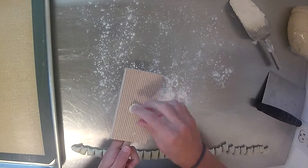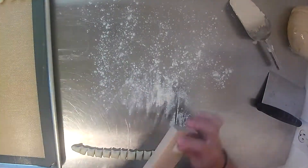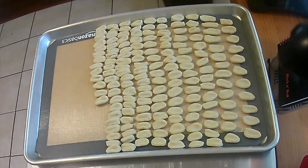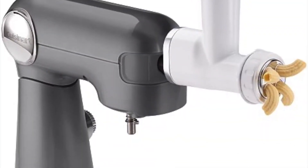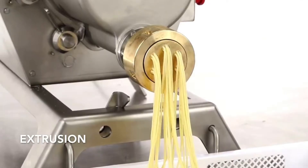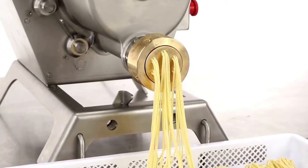Next the pasta is rolled across the gnocchi board to create its unique shape. We repeat this process until all of the dough has been rolled, cut, and shaped. In a processing facility, this process is called extrusion — the pasta dough is pushed through an opening that shapes the pasta, and a knife cuts the pasta into the appropriate length.